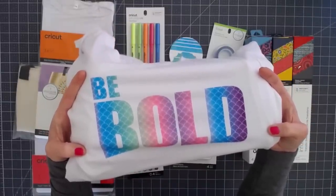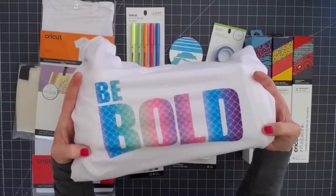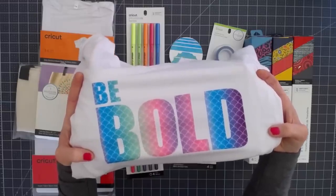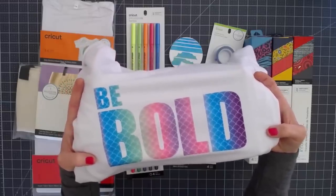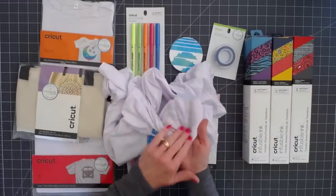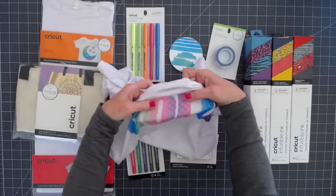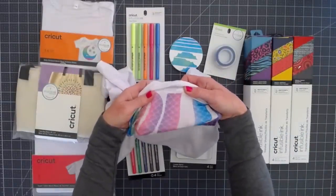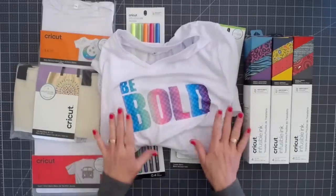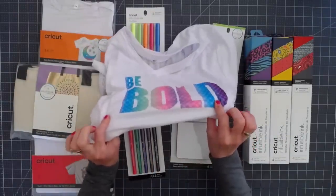It will last longer than the shirt. It is absolutely vibrant, bold, and beautiful, and I just hope it comes across on camera as beautiful as it is — I was absolutely wowed at how gorgeous this is. It is soft; you can't feel it on the inside or the outside. It's not a heat transfer vinyl. It is not a pattern iron-on. If you stretch this shirt, the design stretches — it is part of the fabric. This is absolutely amazing.